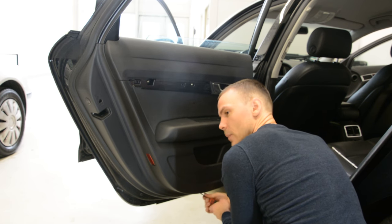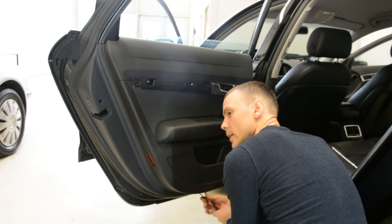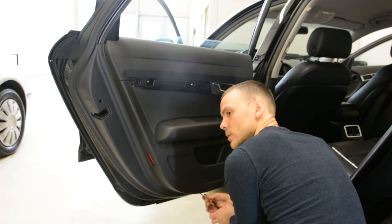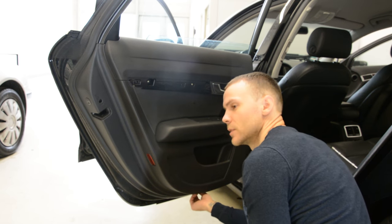You can upgrade your speakers if you want. They have three screws. I think they are T20 Torx screws.